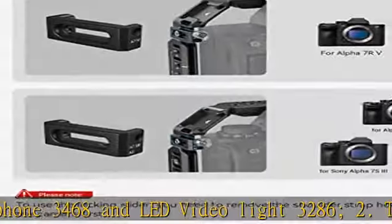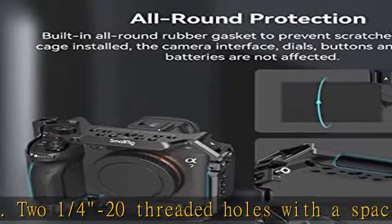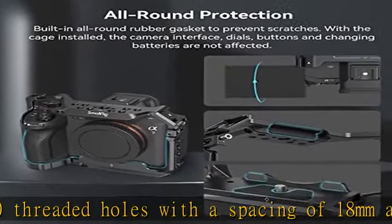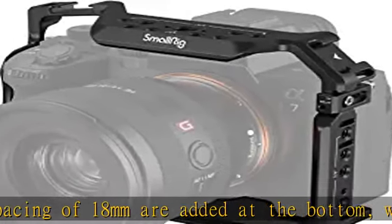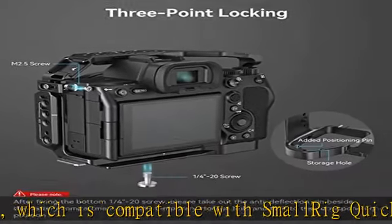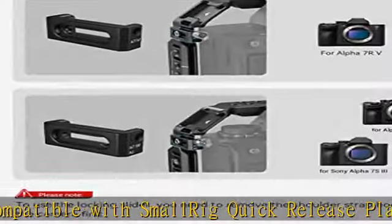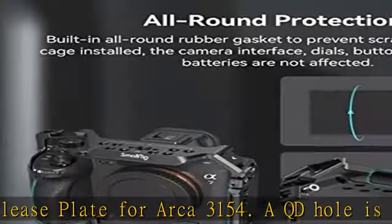A QD hole is added at the bottom, which is compatible with QD quick release shoulder straps and other accessories. For Sony A7RV, A74, A7S3, A1, and A7R4, SmallRig cage 3667 is designed to facilitate low angle shots and protect the camera while offering a wide range of accessories.